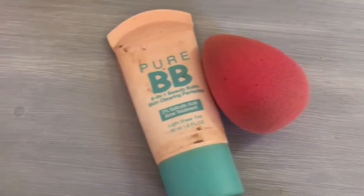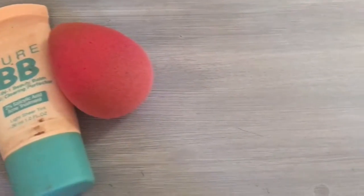I'm just using a primer or a moisturizer for a base. Now just taking your favorite BB cream or foundation and a damp beauty blender or makeup sponge, and just apply that all over.